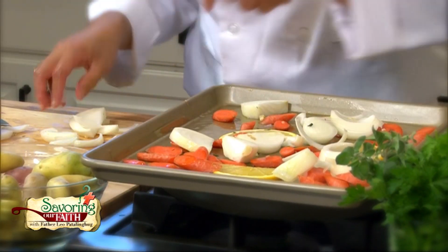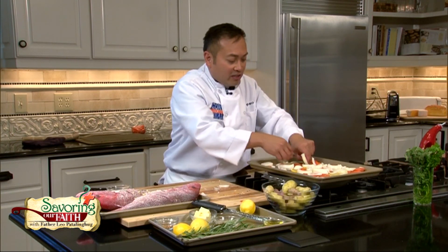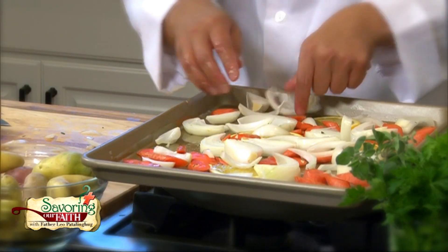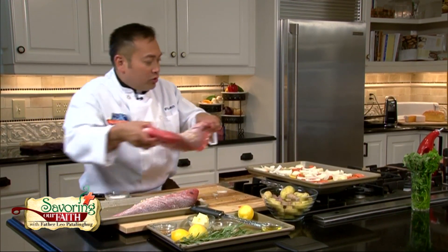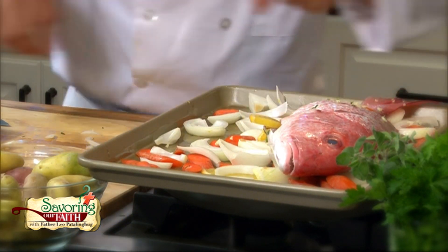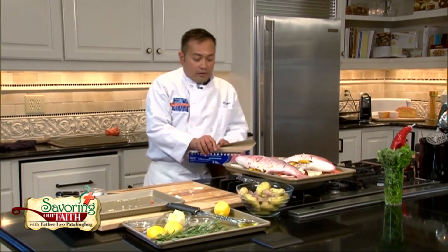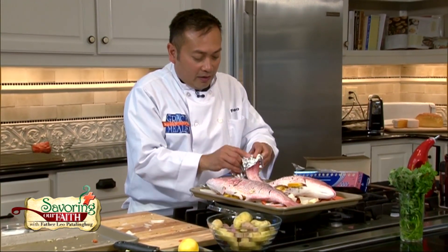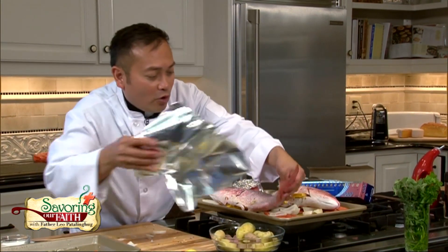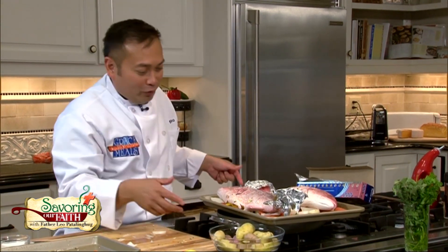I'm simply rubbing this all out, putting the vegetables on top — not only for flavor but to create space between the pan and the fish so air helps cook it without overcooking. One fish down, then the other fish goes on the other side. I'm going to cover the tail with a piece of aluminum foil so it doesn't burn too quickly. We're going to serve it whole. I know it freaks people out to have their food looking at them, but this is beautiful and rustic — honestly, this is kind of the way Jesus ate it. Into the oven it goes.